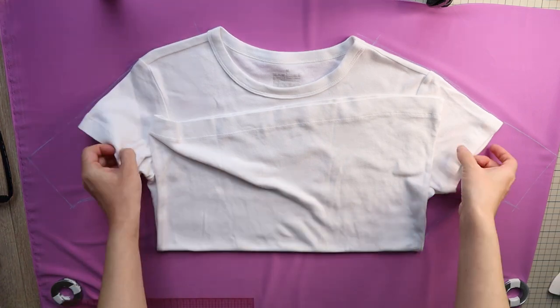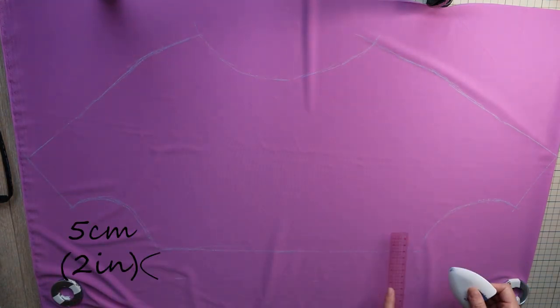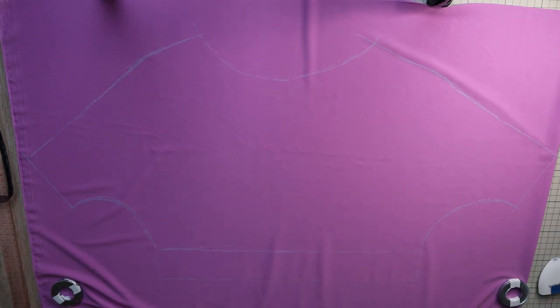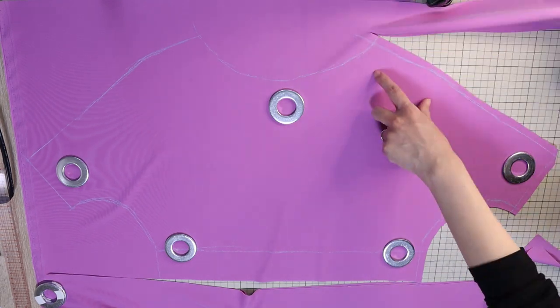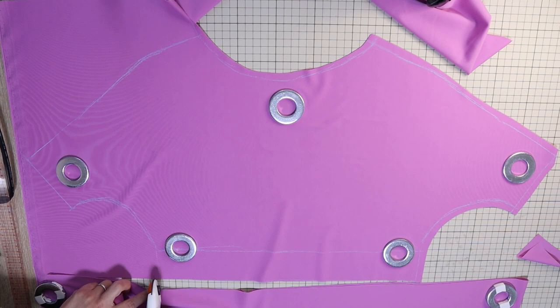Now extend the bottom end by 5 cm or 2 inches. This is a seam allowance plus extra to give the shirt a little more room. At this point, check to see if the shape looks more or less symmetrical. If it is, let's start cutting. Cut out the panels while adding a 1 cm or 3 eighths of an inch seam allowance, except for the bottom edge.